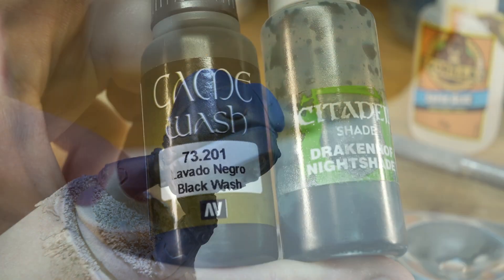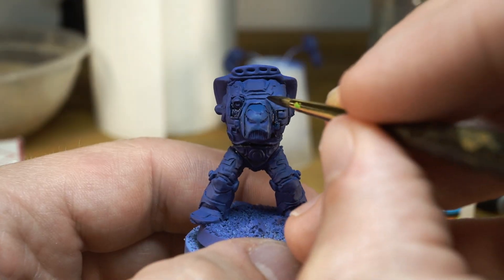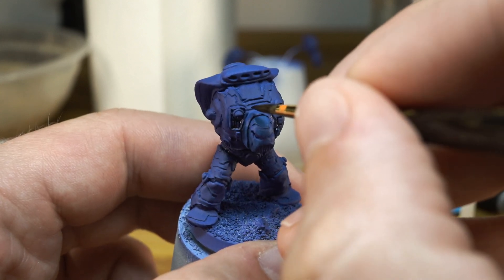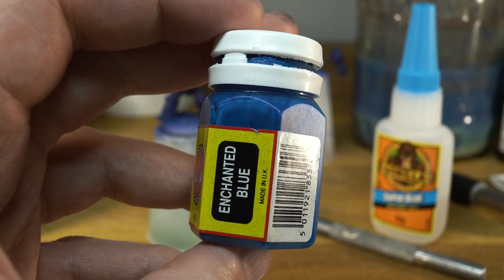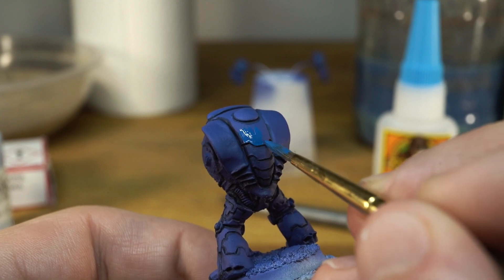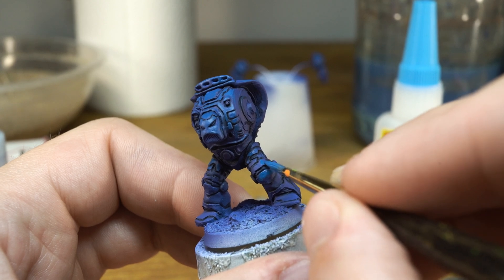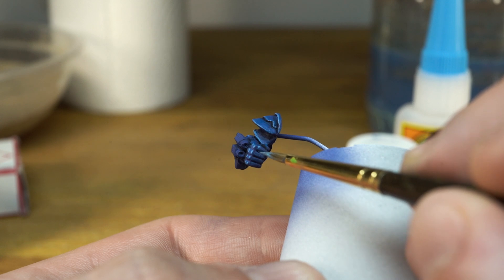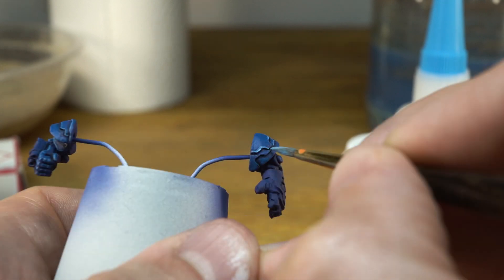To do some quick and dirty recess shading, I mixed Vallejo's Black Wash with Citadel's Drakenhof Nightshade in equal quantities and used a detail brush to apply it to all of the little sunken details on the armour. Then, mixing old Citadel Enchanted Blue with Dark Prussian Blue and thinning it down with water, I glazed on some highlights on the armour. This fixed any splodges and little mistakes from the shade paint earlier. I then mixed a drop of white ink into that blue on my palette and started sketching out some fat edge highlights — these might look a bit clumsy at the moment, but I'll smooth them out later.